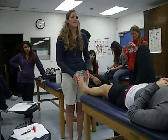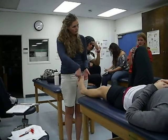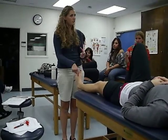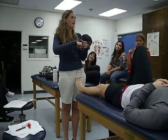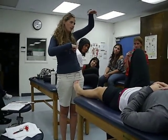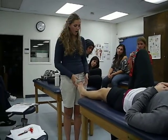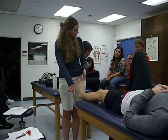If I want to improve dorsiflexion, am I going to mobilize the talus posterior or anterior? Posterior. So that's my concave bone, convex bone. Concave is going to be your tibia, concave is going to be your talus. Convex has to go opposite the direction of limitation. The direction of limitation is coming up, so the talus has to go down.